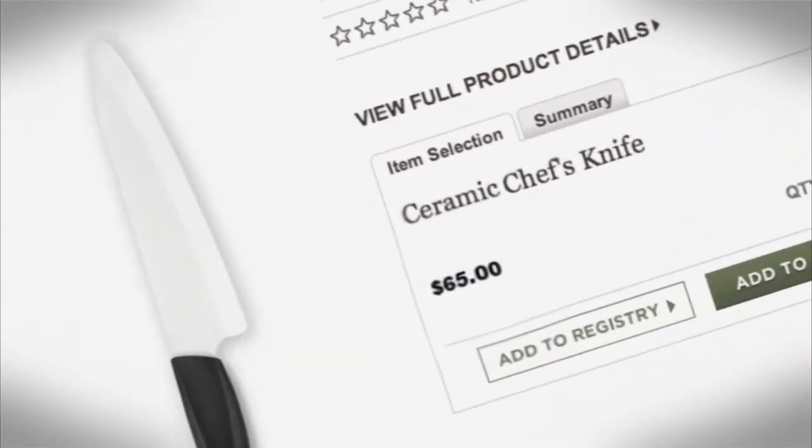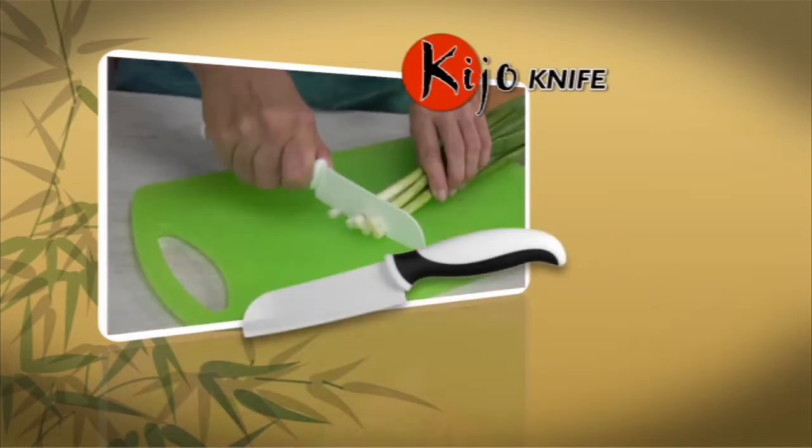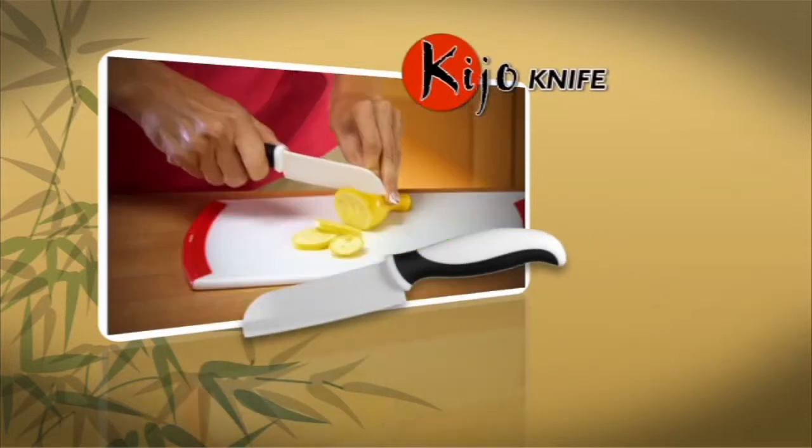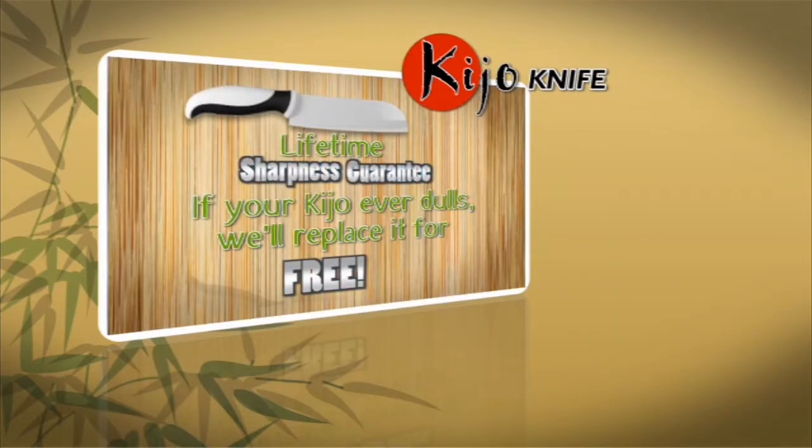Ordinary ceramic knives can cost as much as $65 each. But during this special TV offer, you can own the 5-inch micro serrated Kijo ceramic knife for the amazing price of just $19.99. Every Kijo knife comes with a lifetime sharpness guarantee. If your Kijo ever dulls, we'll replace it for free.